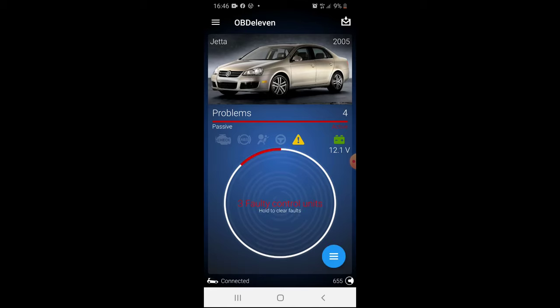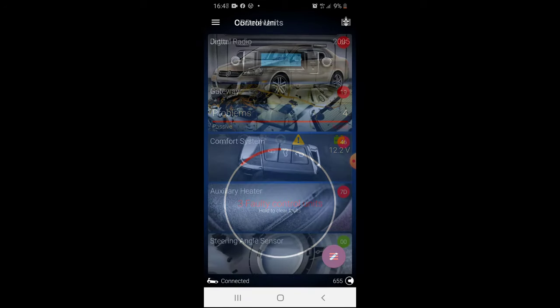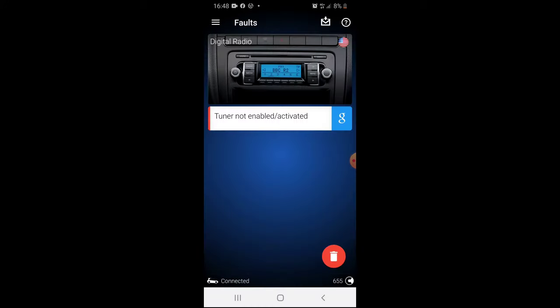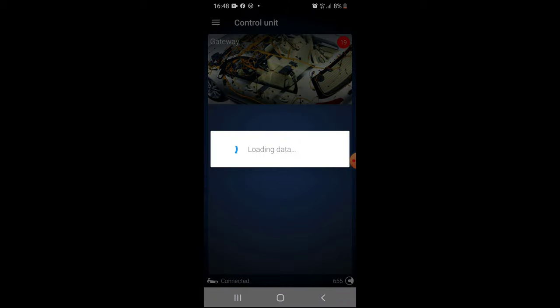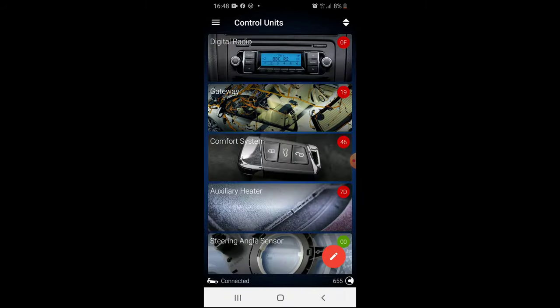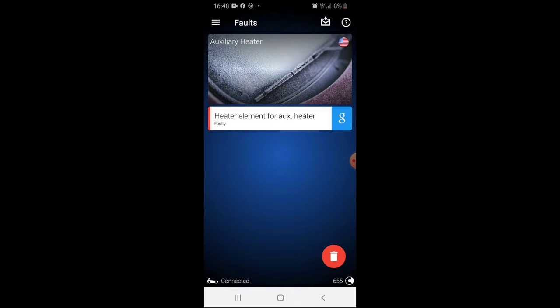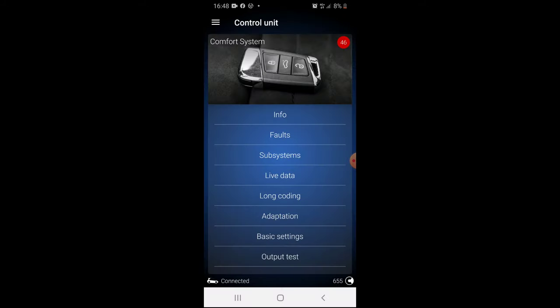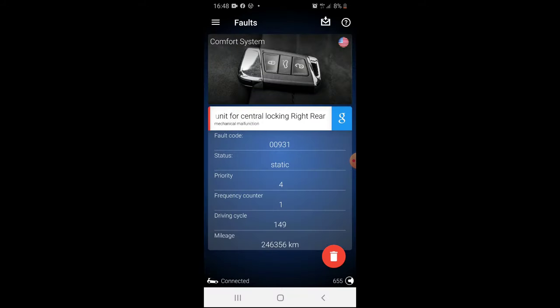After clearing the codes, let's scan the car. As you can see for yourself, no more door module, speaker, or airbag codes. That means it all works now. Hope you like this video — more importantly, I hope it helps you.